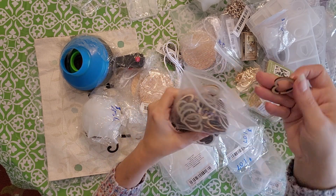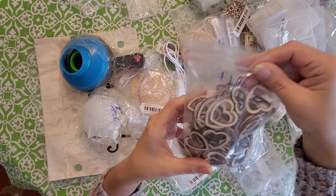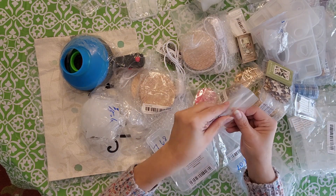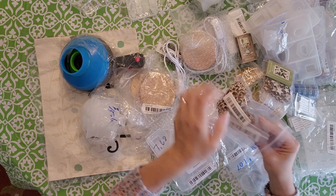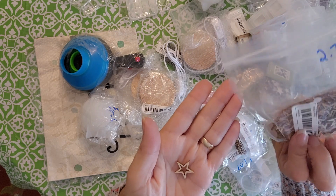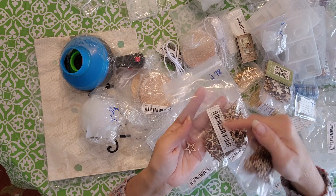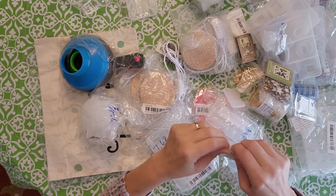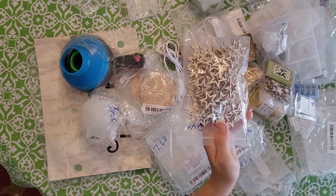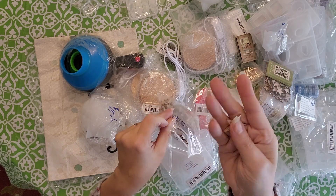These are some bigger wooden hearts — that one was actually broken, but they're super cute at $1.98. I got some stars too, little hollow stars in this size for $2.70, and the little tiny ones as well. And then these bigger ones are $2.48 for probably about a hundred in the bag.